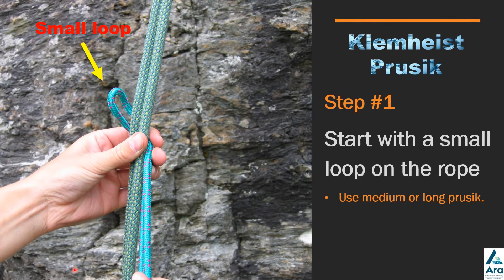Of the three prussicks that you have on your harness, the small or short one is usually used for the French prussick to back yourself up when you're abseiling down. The medium and long prussicks are generally used for the klemheist.